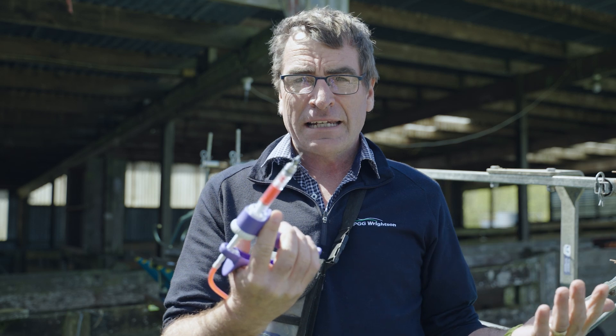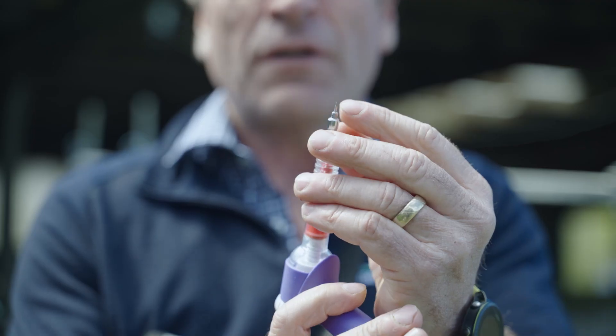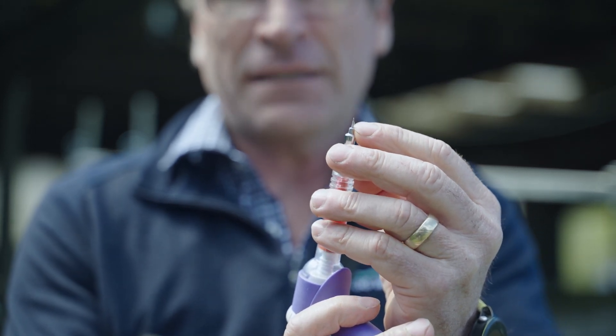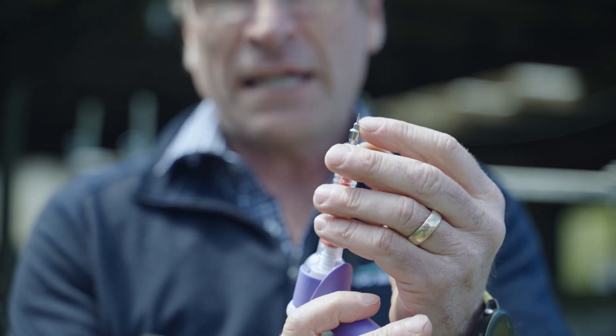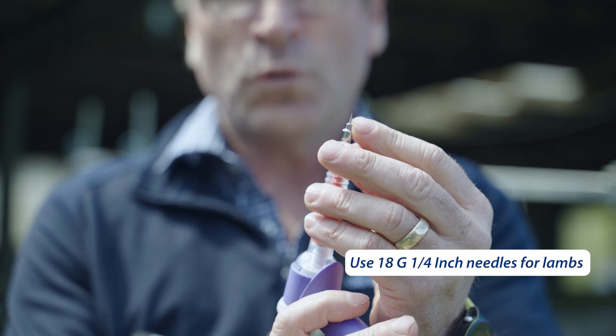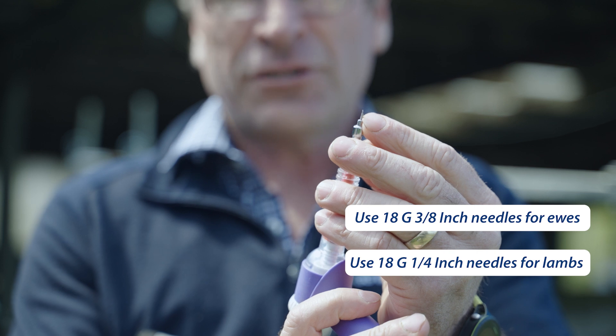Today, because we're vaccinating lambs, I'm using 18 gauge, quarter inch needles. They're a little bit shorter. That lamb doesn't have the same amount of fat in its neck to protect the muscle, and if I inject that muscle, I might cause a lesion which will be downgraded at the works. So in lambs we use 18 gauge, quarter inch needles, whereas in ewes I'd use an 18 gauge, three eighths inch needle.